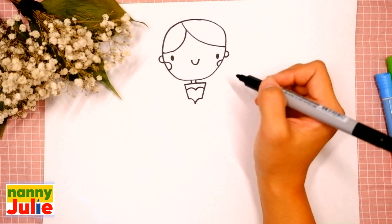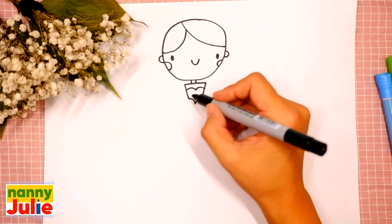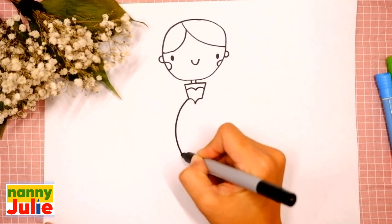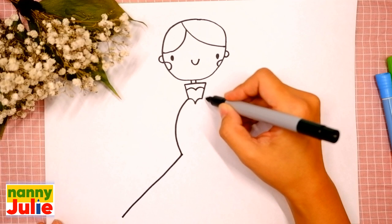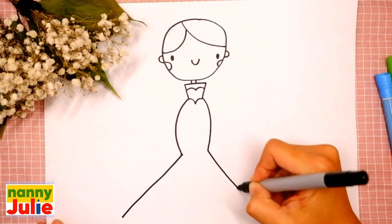Then add two curves inside, the first and the second. Oh, you're doing great — our Barbie is almost ready, keep it up! Now let's draw the bottom of her dress: draw a curve and diagonal line on the left side.